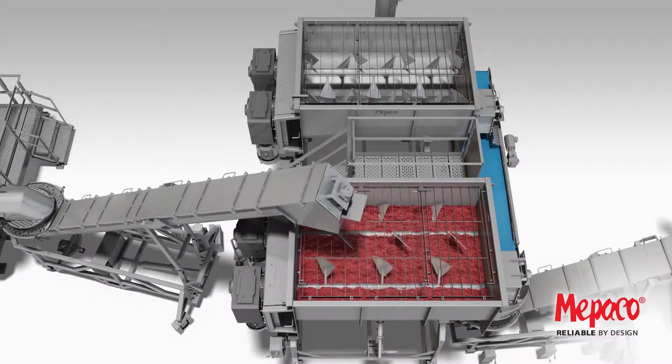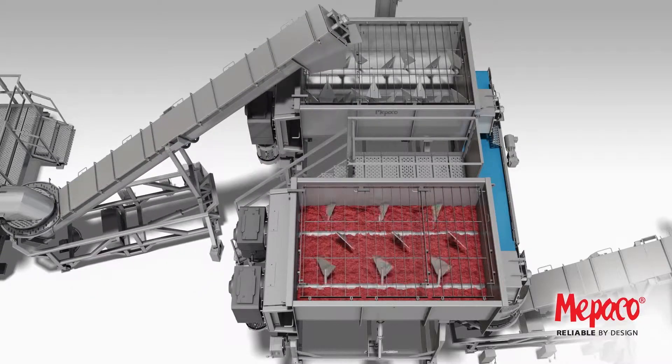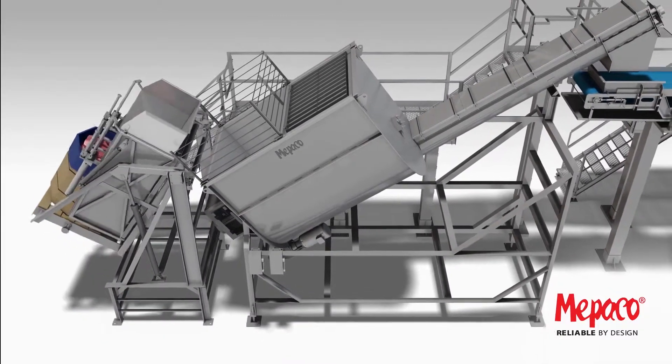Lean trim is added to one of the pre-blenders, and then fat pre-ground trim is added to the second pre-blender.